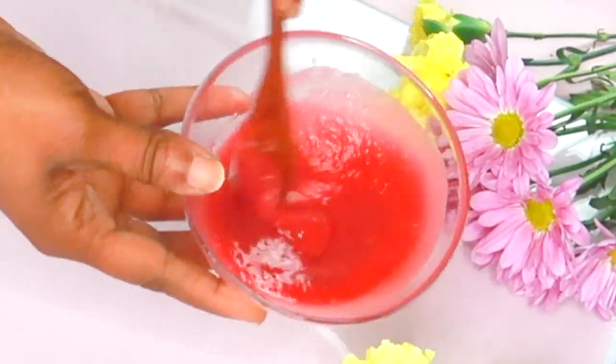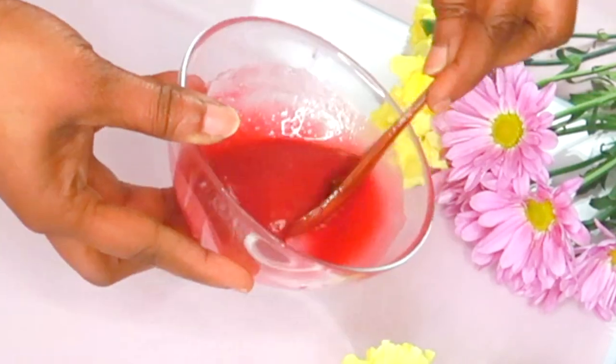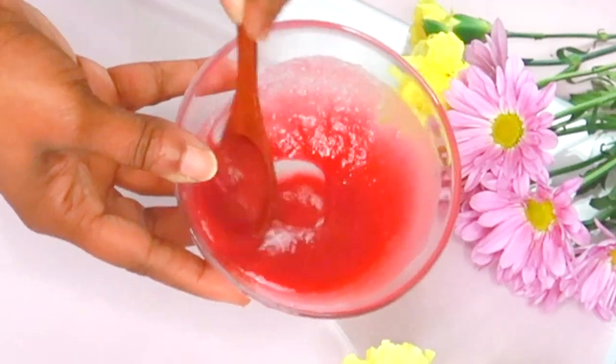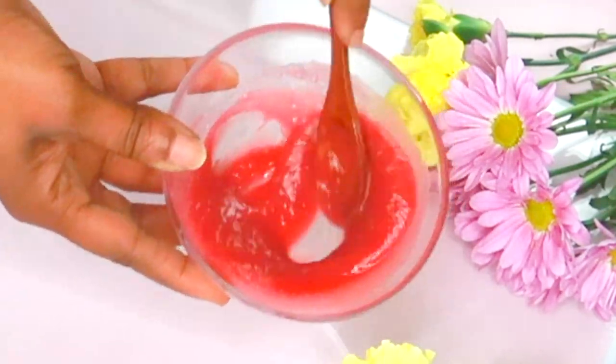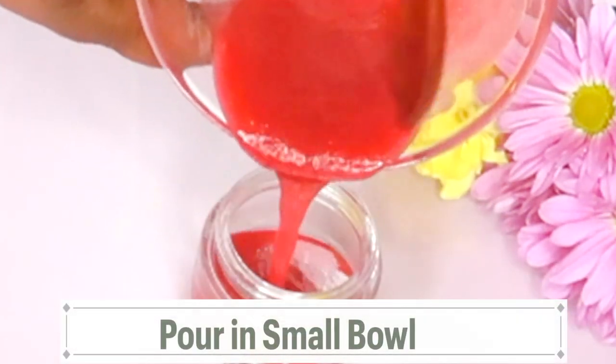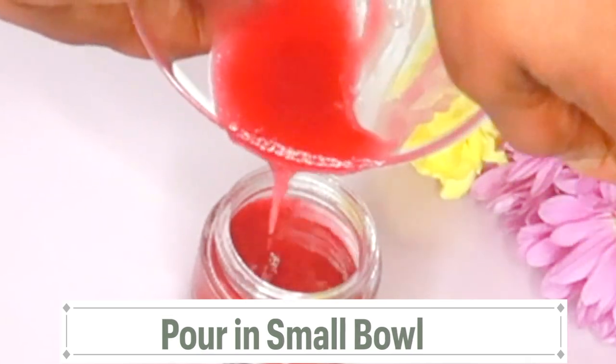Now once this is done, this is going to have some form of a gel-like consistency and this is how you want it to be. Your leftover hibiscus liquid, you can use it as a toner — add a little bit of aloe vera gel to it, shake it up, and use it as a hibiscus toner. Now let's pour this into our small jar.